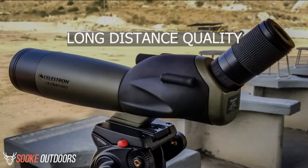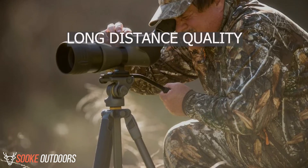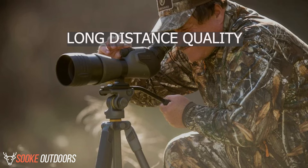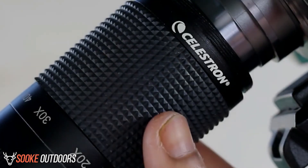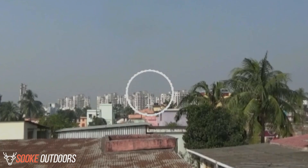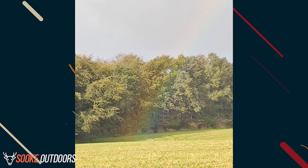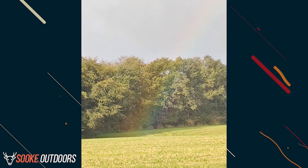Long distance quality: while it is the nature of spotting scopes to be less sharp at longer distances, the Celestron Ultima 80 is a little disappointing in terms of its long range capabilities. In other words, at the full 80mm range, the images are not quite as sharp as they should be. While some of this is due to atmospheric interference, it is also in part due to the optics quality.